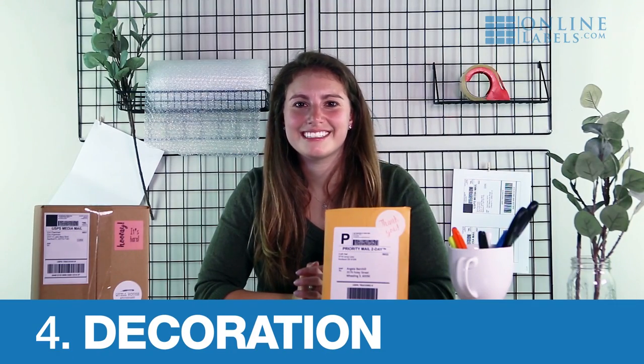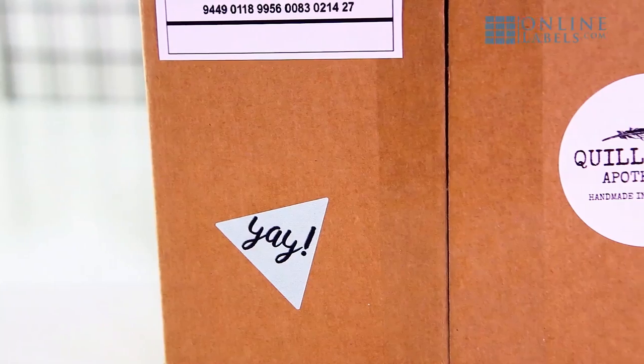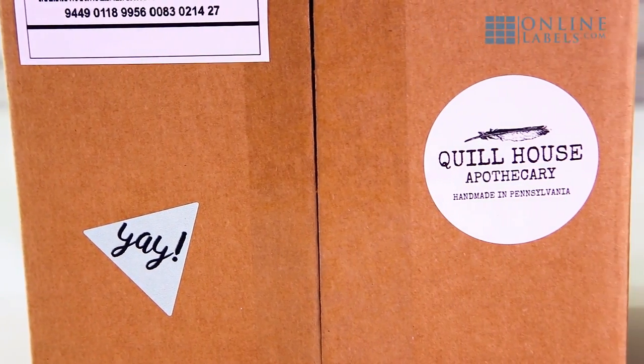Step four: decorate your packaging. This is a great place to add one more finishing touch that drives home your brand, like logo stickers or 'Open Me' stickers that get customers really excited for your product. These little touches are great for humanizing your brand and making things stand out in the mailbox.